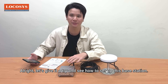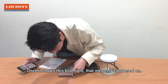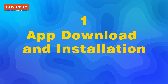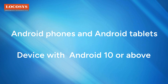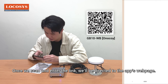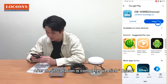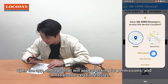Alright, let's give it a try and see how to set up this base station. First, we need to power it on. Once it shows a blue light, that means it's powered on. Now let's use this manual to set up our device. Here's an important note: it only supports Android phones and tablets running Android 10 or above. Please scan the QR code provided in the manual, which will direct you to the app's web page. Click the installation button, and after installation is complete, click open. Once the app is open, a prompt will appear asking for permissions — please allow all of them.